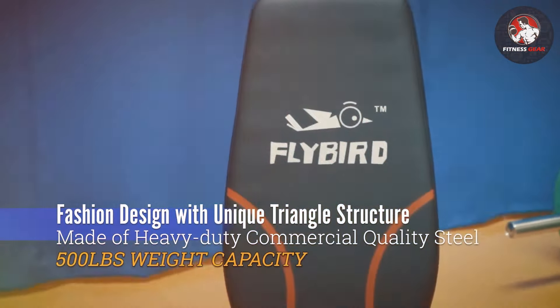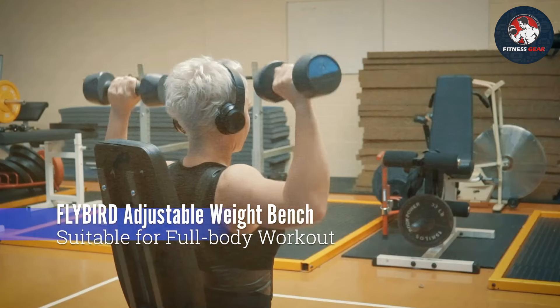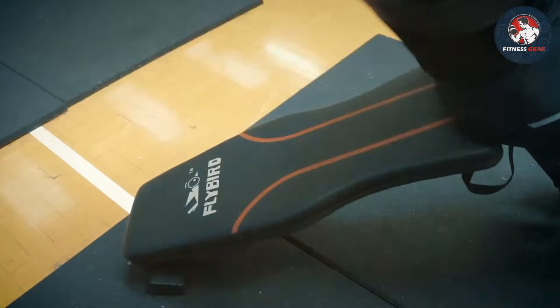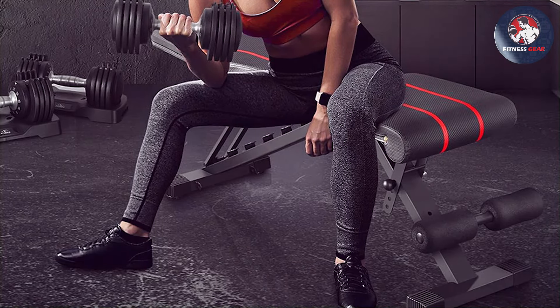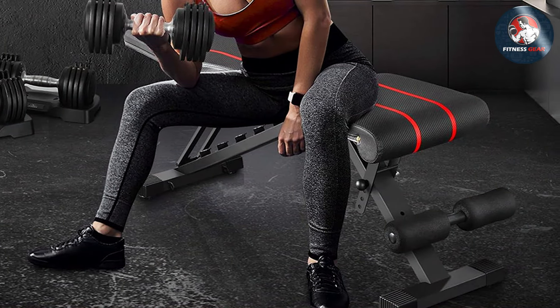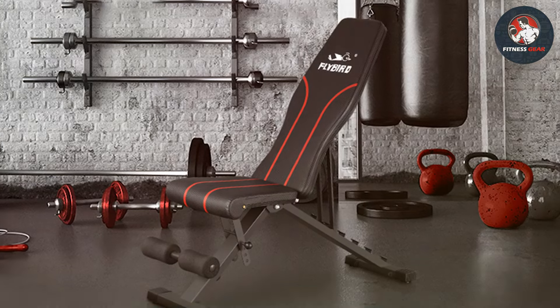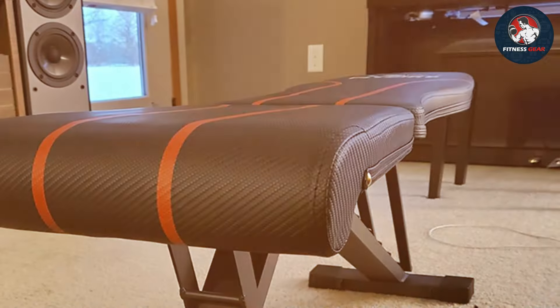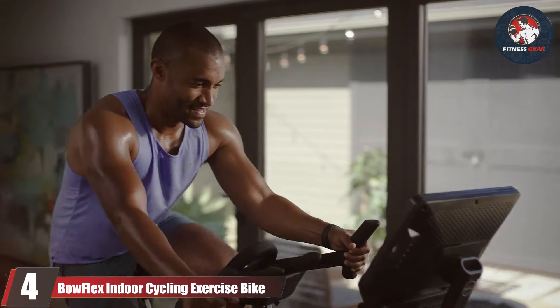The adjustable bench is designed with user comfort in mind — the padded seat and backrest ensure a comfortable workout experience even during longer sessions. The sturdy construction supports a substantial amount of weight, making it suitable for both beginners and advanced fitness enthusiasts. Compact and easy to store, this adjustable bench is a fantastic addition to any home gym setup, whether you're focusing on strength training, bodyweight exercises, or dumbbell workouts.